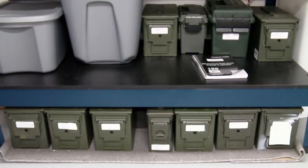Hey everyone, how are you doing? IntoWeapons back again with you. I wanted to do a video on my ammunition storage and my stockpile here. It's not a ton of ammunition, but I just kind of wanted to show you what I do to organize my ammunition.